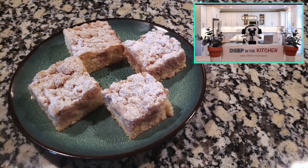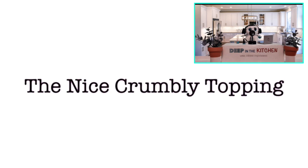Ladies and gentlemen, on today's episode of Deep in the Kitchen, a beautifully scrumptious New Yorkian crumb cake! I'm going to show you how to make this dish perfectly. It's such a magical tasting dish. And we're going to start by doing the nice crumbly topping.